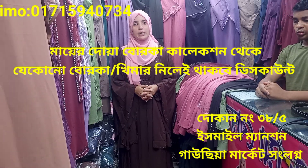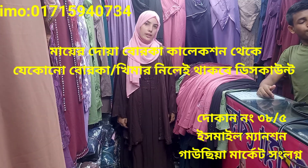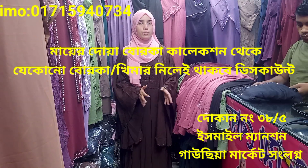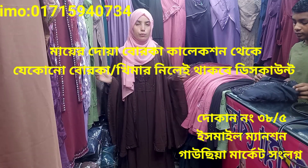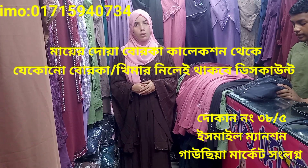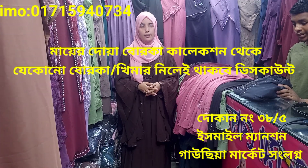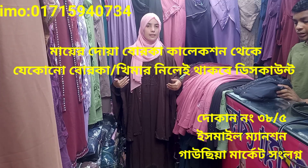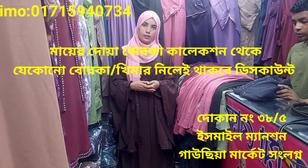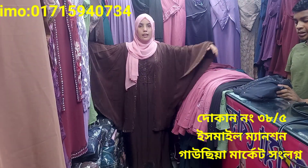Welcome back to the blog. I am introducing the Afghani Borka collection. This is a good collection — I'm not sure, but there are about 9 collections. They are really gorgeous, and in this collection I know the details and the price. I have a great collection to show you.